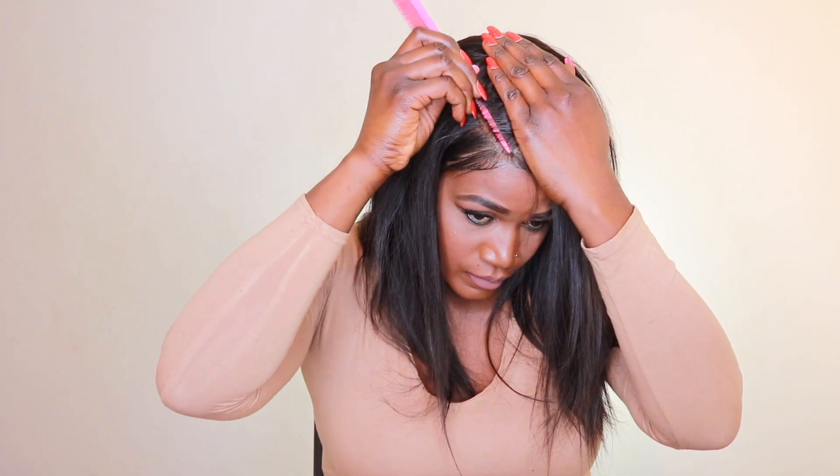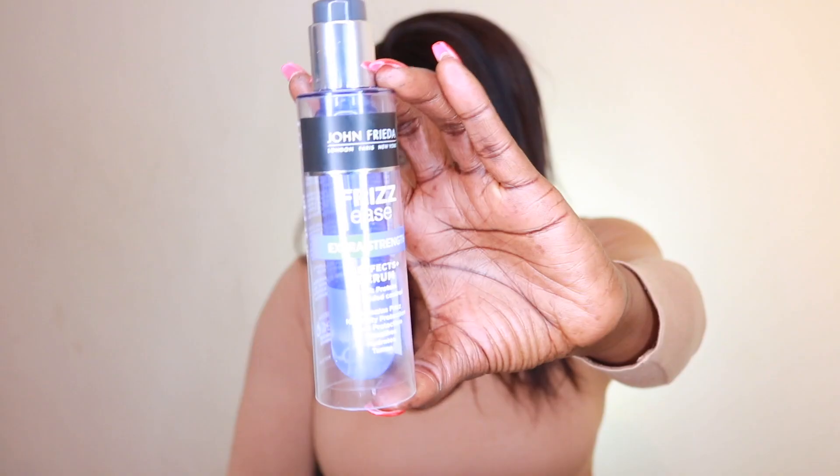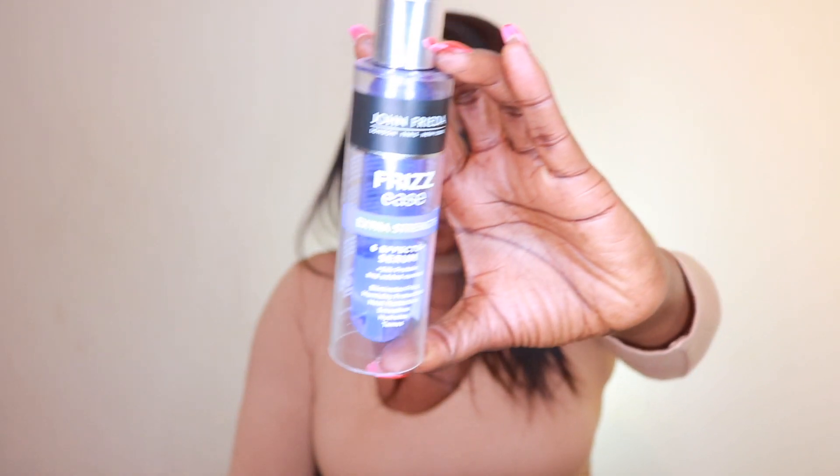Look at that, guys — it looks like the hair is actually growing from my own scalp! I'm going to go ahead and give the hair some shine using my John Frieda hair serum, and I'm going to define my parting because I was doing a side part, making sure everything blends flawlessly. I love this hair — the shedding is very minimal and it is super thick. Love this texture.